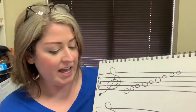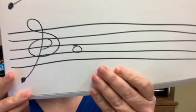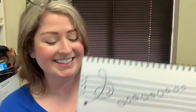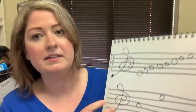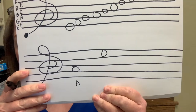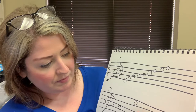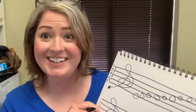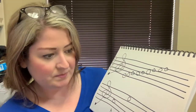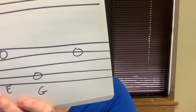Now let's practice again. What is that one? That's right, that's an A. What is this one, right here? That's right, it's an E. What is that one? Very good, that's a G. What is this one? Good job, that is a D.